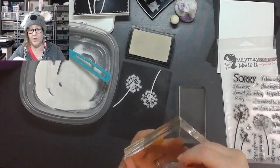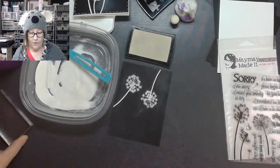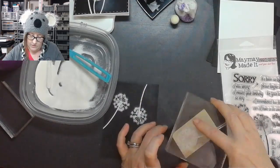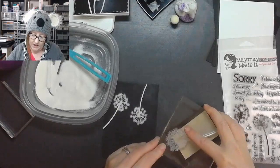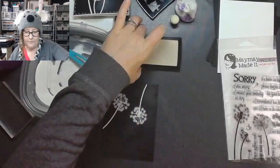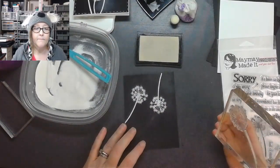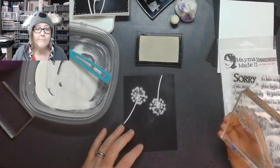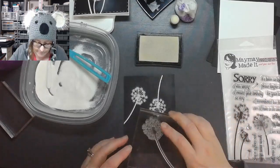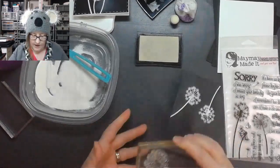If you are a patron, don't forget we have our patron-only sale tonight, and I want to let you know that we're doing it on Zoom — that will be listed in the patron group. I'm going to put one more stamp here going out to the other edge.